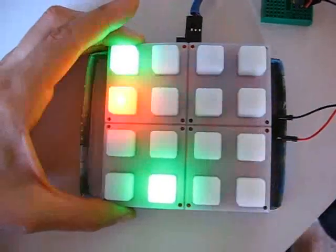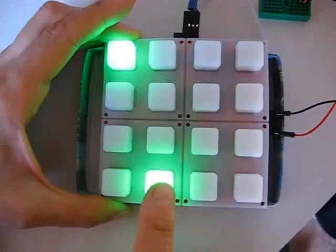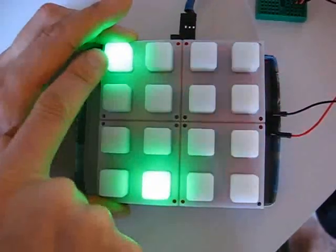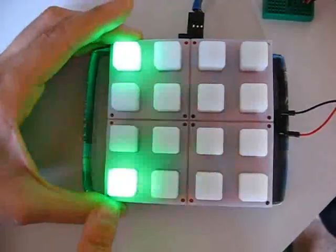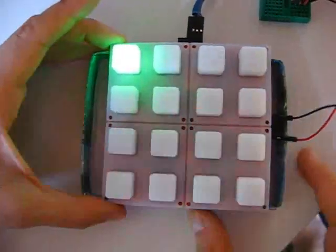I just press and hold here. So it's on pattern 2 and track 1. I'm going to select pattern 1 — you can see it's blinking, so it's going to go on pattern 1.